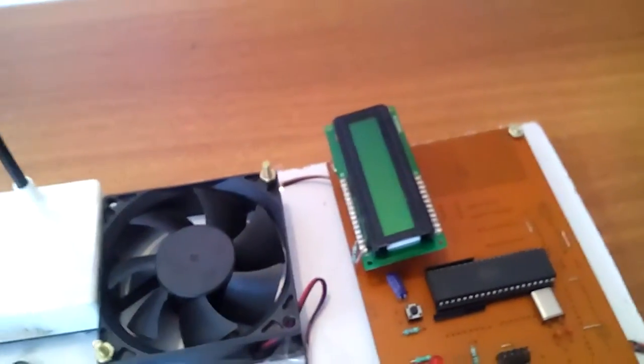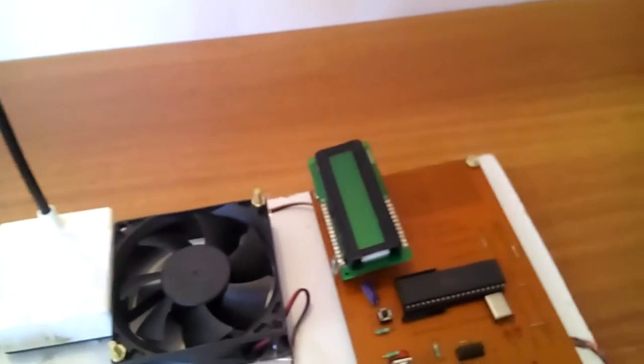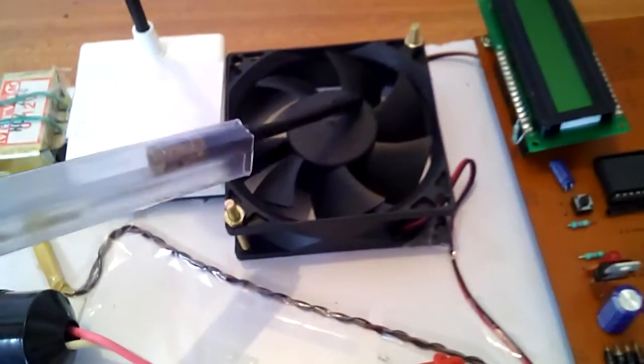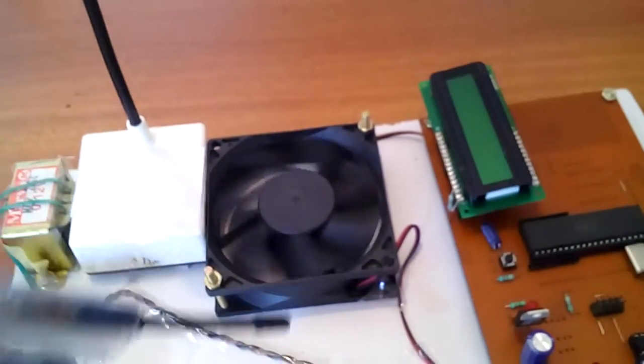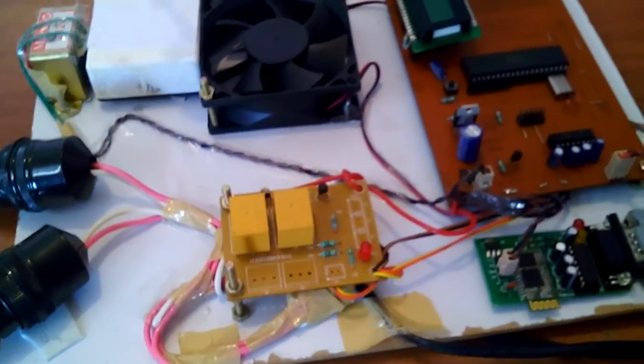We are using a 16x2 LCD character display — whatever process is going on will be displayed on the LCD. We are also using a DC fan with a DC power source.